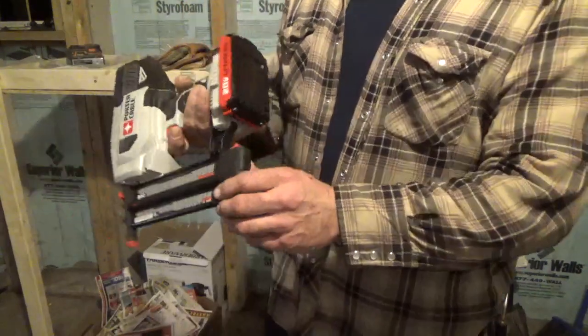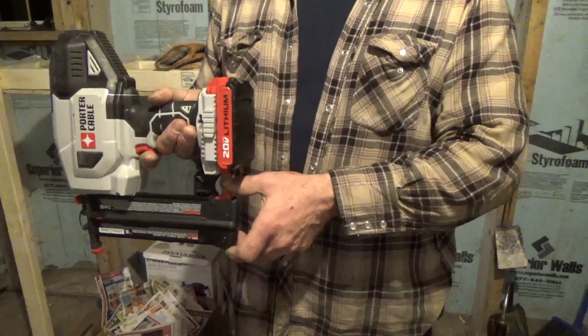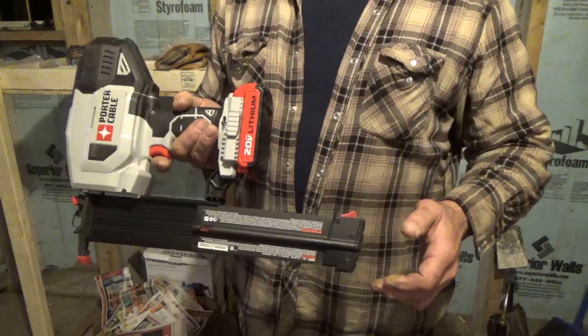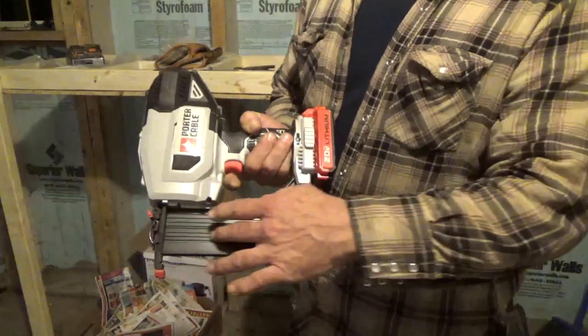On the back of the unit, you'll see this red tang button. Push it down and slide the cartridge open. This space is where the nails are going to go.